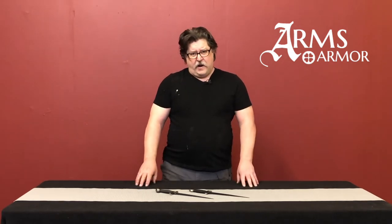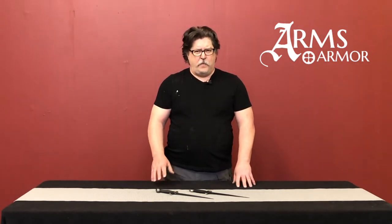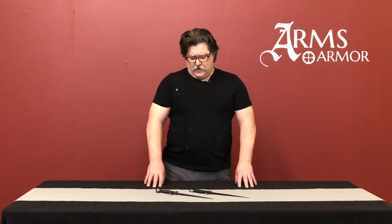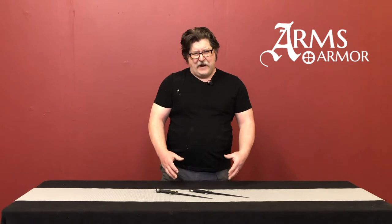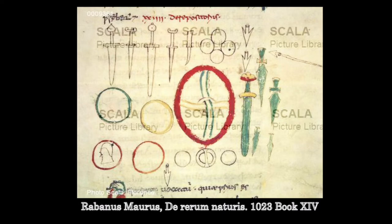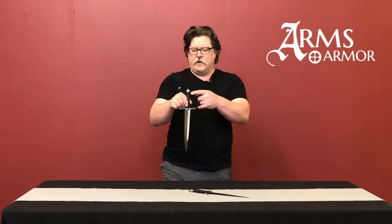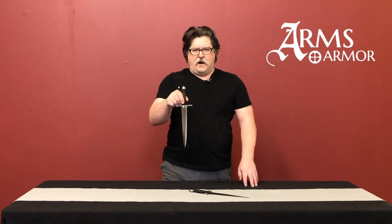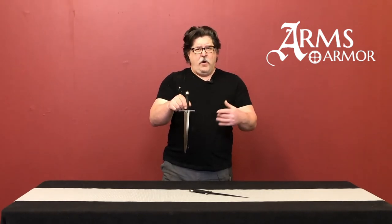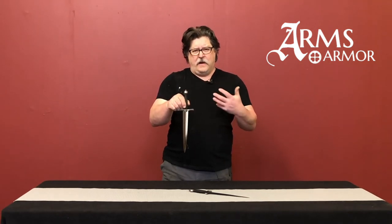The Morgan Bible dagger is based on the illustrations from that Bible itself. The Crusader dagger is based not only on those illustrations but also a few other sources showing this form. The earliest depiction we have of a double-edged dagger — which might be a sword, but we think it's a dagger — is literally just an image illustrating equipment, shown in profile, and it very much looks like the Crusader dagger, with a straight guard and a spherical pommel.